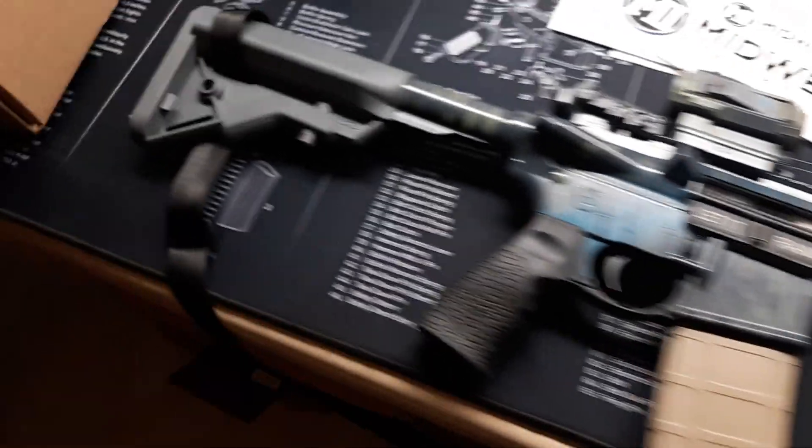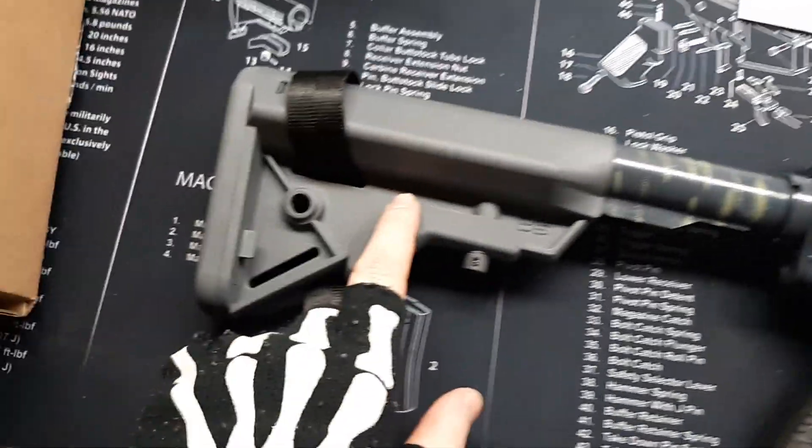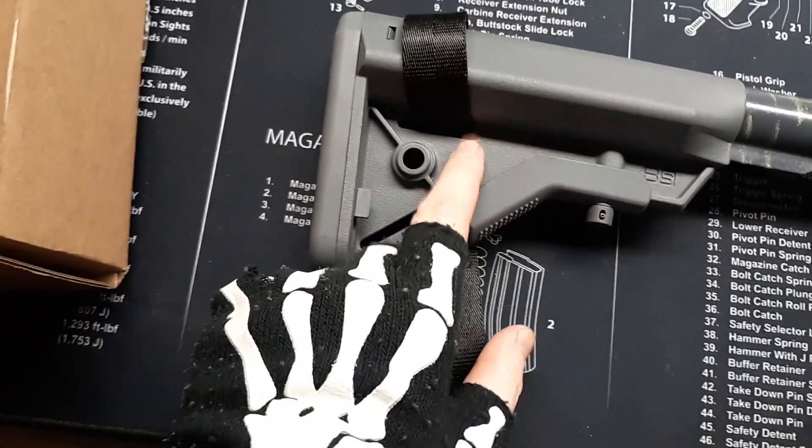And then I've got a B5 Systems buttstock. This is like the same buttstock that's on my St. Victor. There's the stuff for it — I've got mine in Wolf Gray.